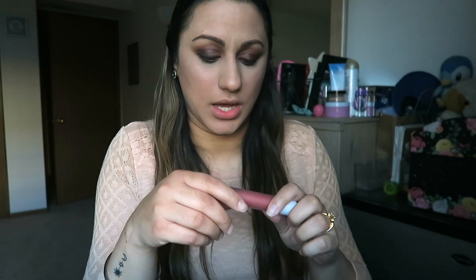After the face is done, I'm going to do my lips. I have the Dose of Colors liquid lipstick in the color Campfire — it's kind of a burnt orange color that ties in with the cheeks and the overall look. I'm going to go ahead and apply this on my lips.